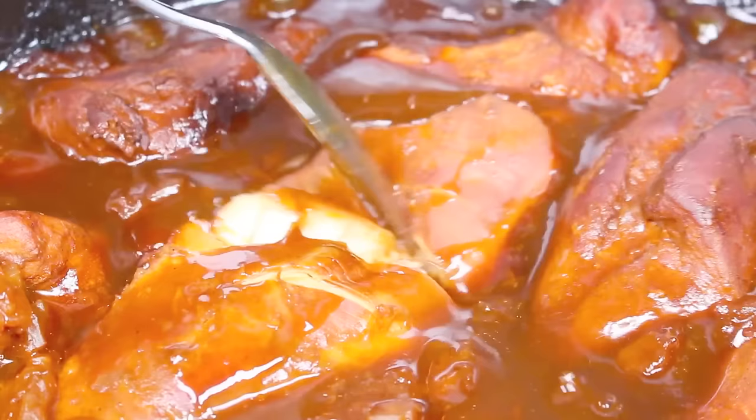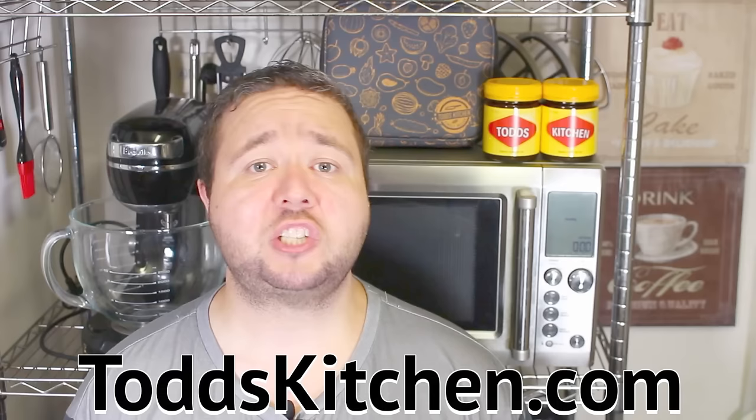Literally three ingredients, takes just a couple of minutes to prepare, and this is an absolutely delicious chicken dinner recipe. G'day, welcome to Tot's Kitchen. This is honestly a recipe I do every now and then because it's so simple, so easy, and so delicious. Join me today as I make my version of a crock pot Hawaiian chicken.